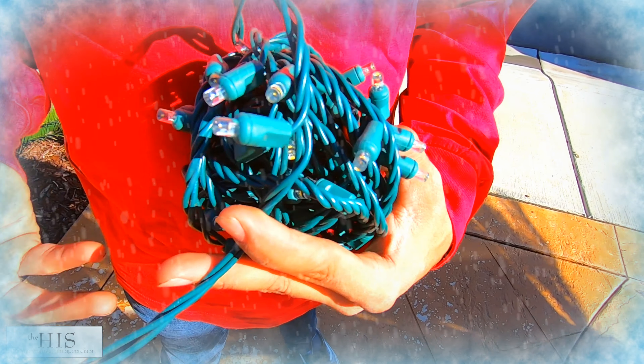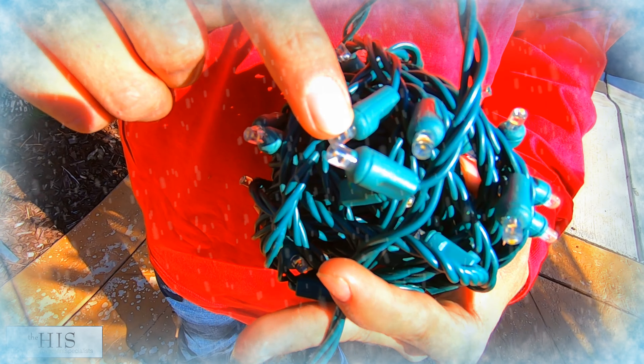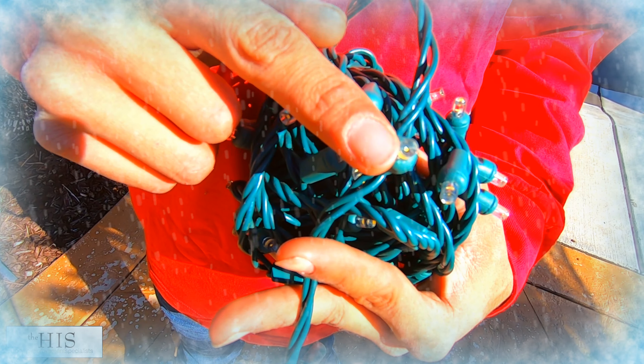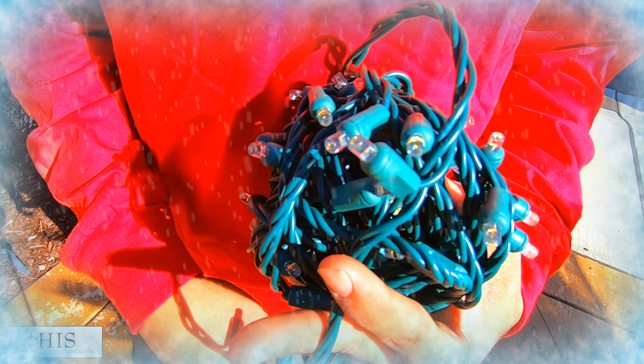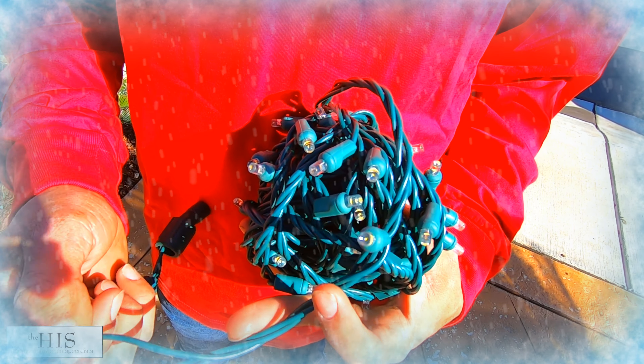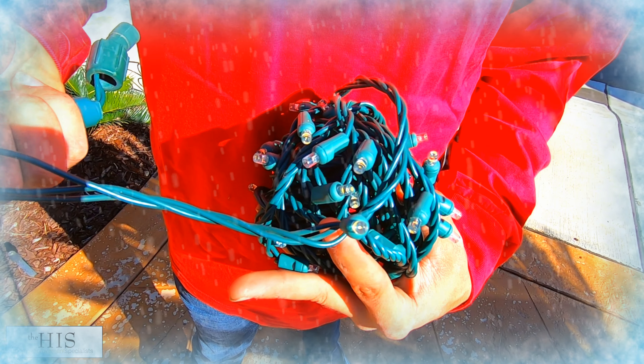The next thing you're going to notice is if you look at the actual bulbs, those aren't like the ones you buy in the store. They're called a wide angle conical lens. What that means to you basically is it's brighter from every direction. They're super bright LEDs and they draw very little electricity.